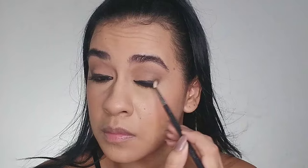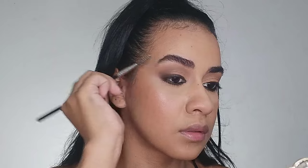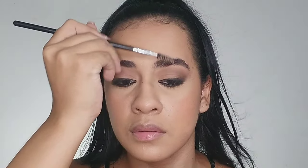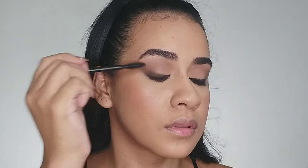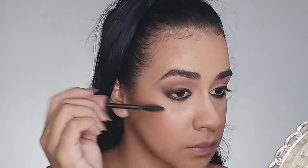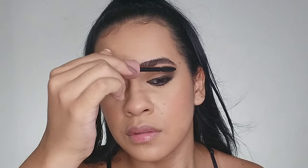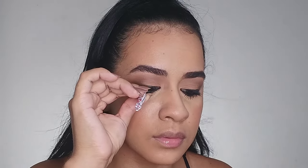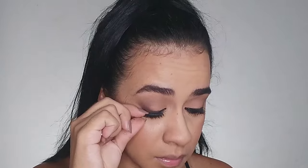I don't feel like I need to do anything to my eyebrows, so moving on to mascara — just a little bit since I'll be applying lashes. Her lower lashes are very curved so it takes a long time to apply mascara there. I'm applying lashes — hers are very big, like a broom.